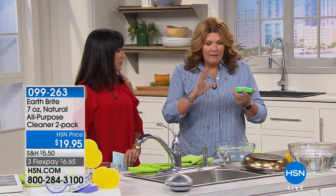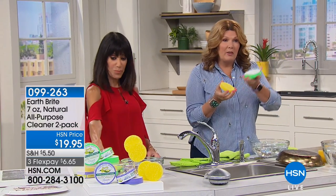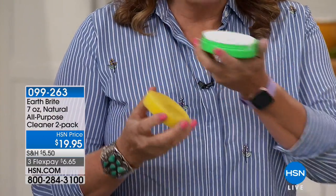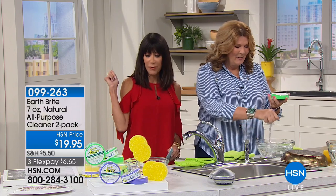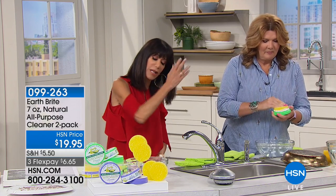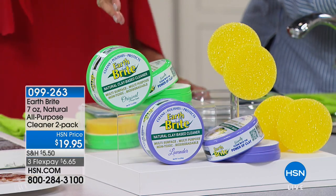This French clay is so ultra-fine that you get polishing without any scratching whatsoever. It comes with sponges — you get two containers, and you choose between the fragrances. The lavender is just heaven — it smells exactly like beautiful lavender blowing in the wind in France.